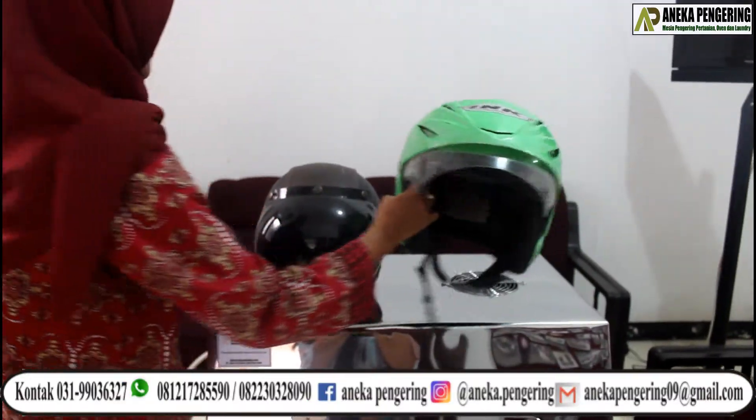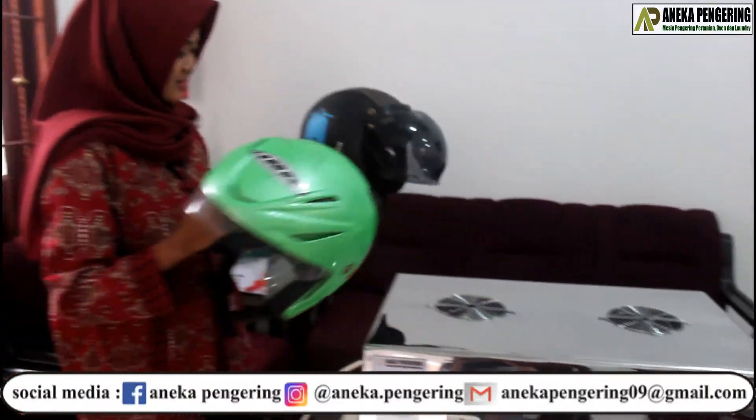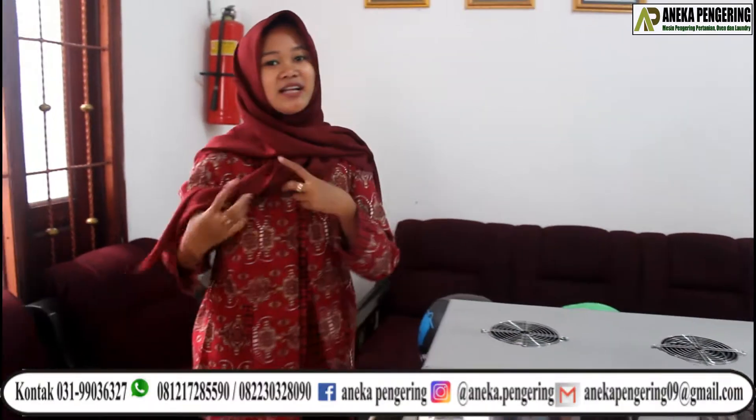Lalu Helm bisa diangkat, seperti kayak gini ya. Dan bisa digunakan kembali. (Then the helmet can be lifted out, like this, and it's ready to be used again.)